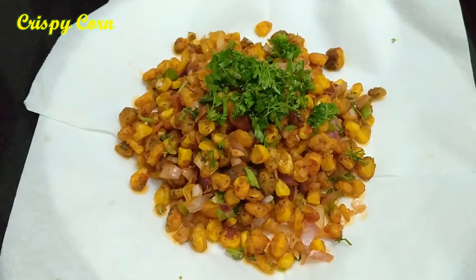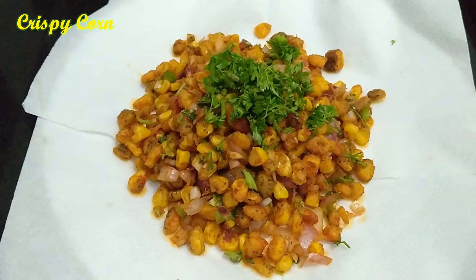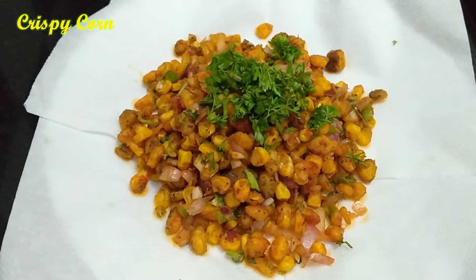Crispy corn is ready. Try this recipe, share this video, like and subscribe. Thank you friends.